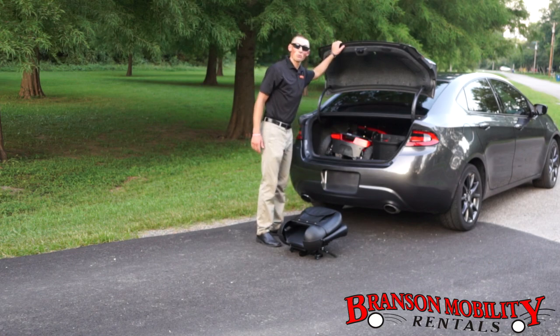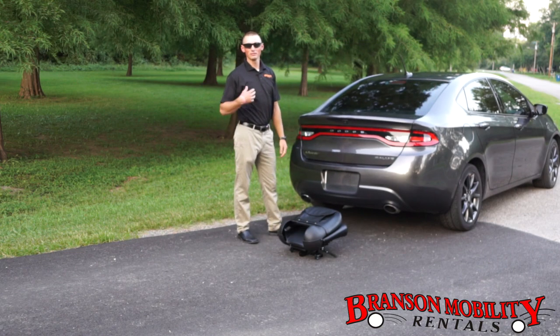That's all you got to do guys — really easy to pack it. Take it wherever you need to go. We hope you have a good time in Branson. Let us know if we can help you — our number's on the scooter. Thank you for choosing Branson Mobility Rentals. Have a good day, God bless.